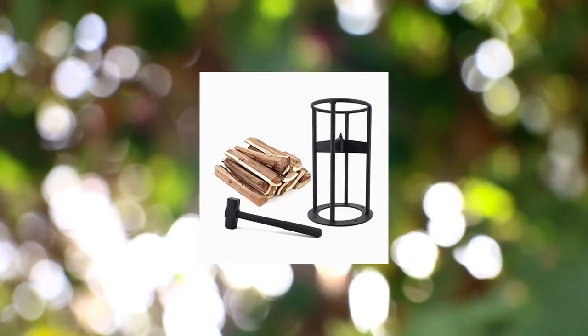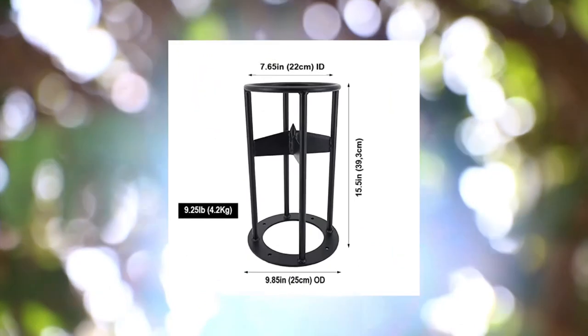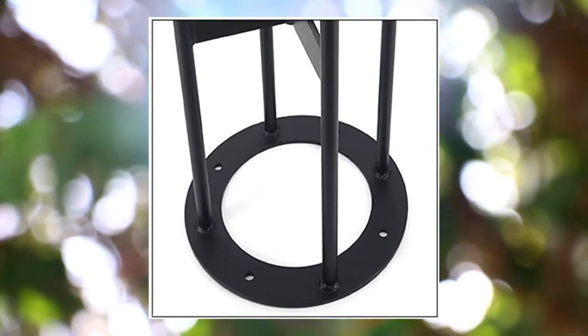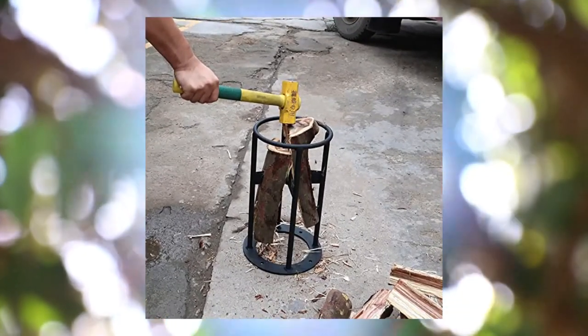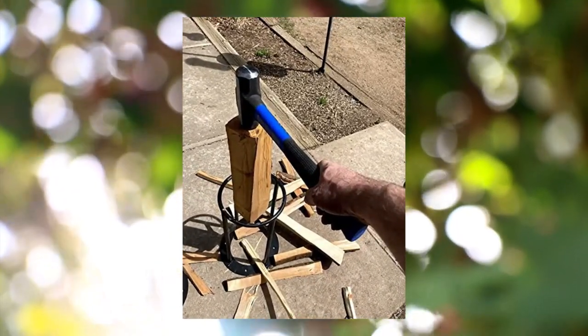Knish log firewood kindling splitter — easy to use manual splitting wedge with mesh tote bags. The Knish splitter is 15.5 inches (39.25 cm) tall with a 9.85 inch (25 cm) outer diameter at the base and 7.65 inch (20.2 cm) inner diameter log entry. Heavy-duty cast iron and carbon steel blade construction. Our splitter has no moving parts and requires no potentially dangerous axe or hatchet. A general purpose 4 lb (1.8 kg) steel face sledge hammer with 14-inch handle is all that is needed. Hammer not included.